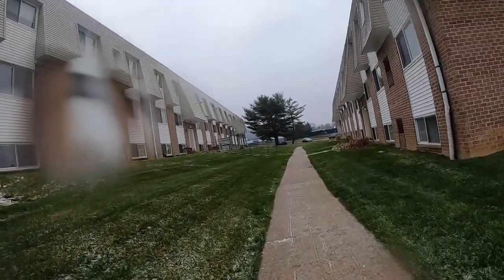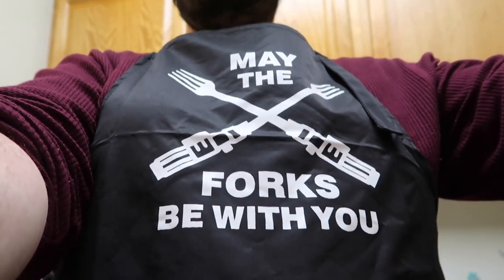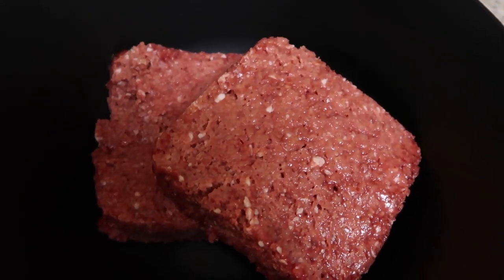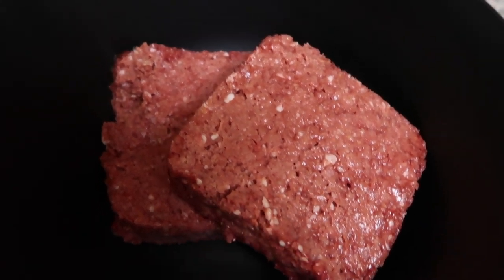Now it is time to make the meatloaf! I've got this Star Wars apron — 'May the forks be with you.' To start, I've got two packs of impossible meat in the bowl.